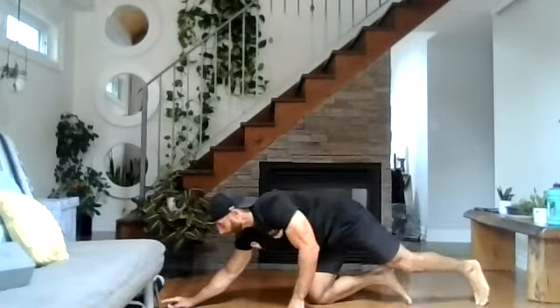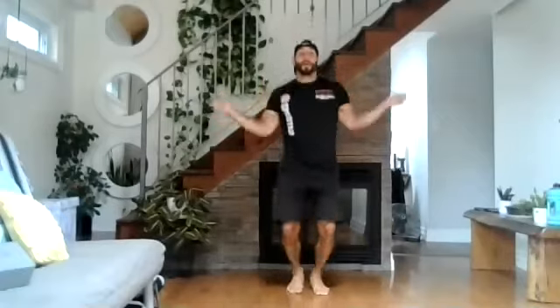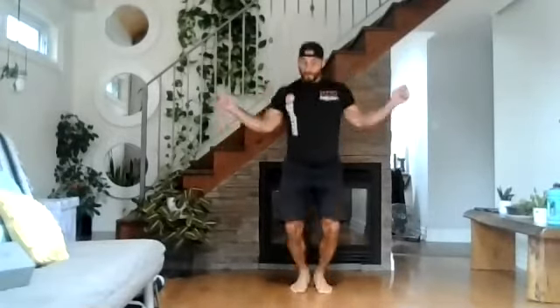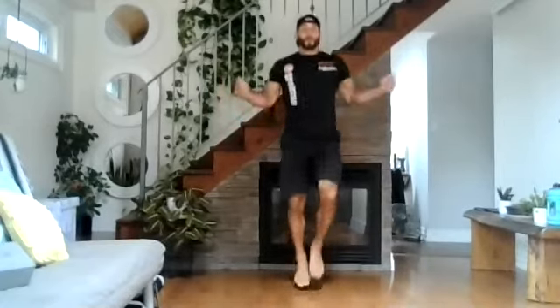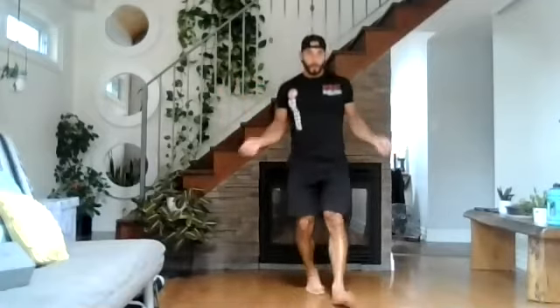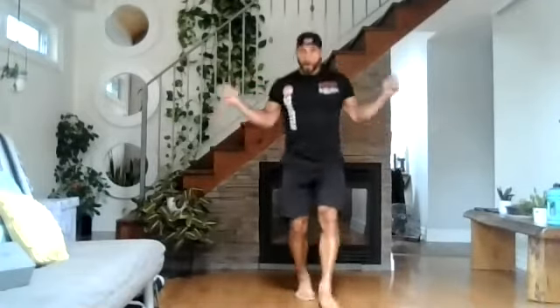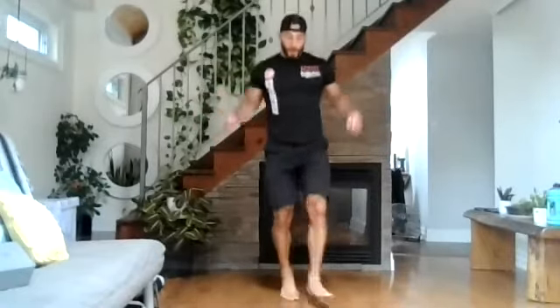We're going to match that with jump rope for 30 seconds. Nice and light on your feet. This first round you don't have to go too quick — just over 30 jumps for 30 seconds. You can throw in some boxer skips but go nice and light. Five seconds. Four, three, two, and one. Good.